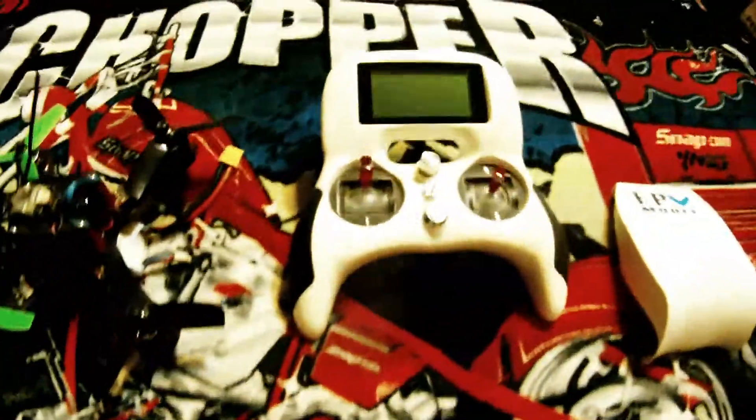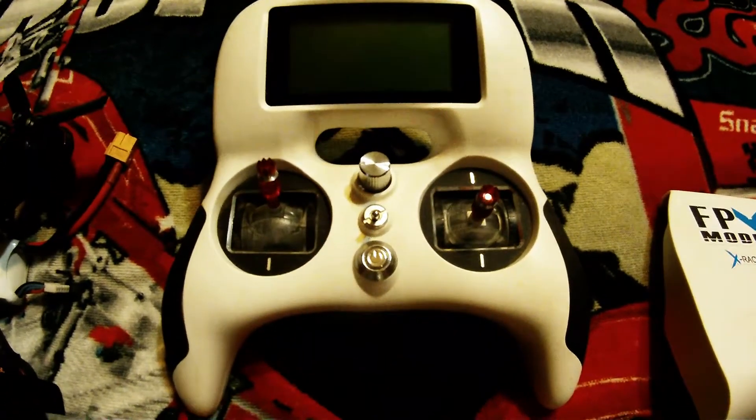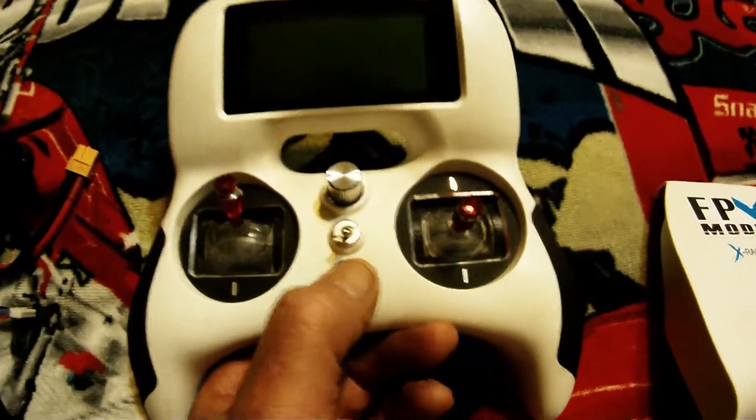Hey everyone, how's it going today? I figured we'd do a little breakdown of my little ripper — I call it my little ripper.